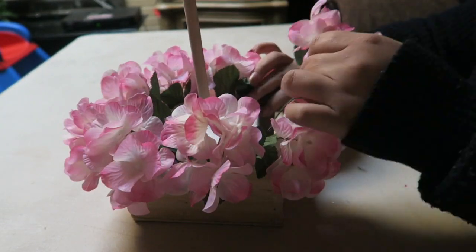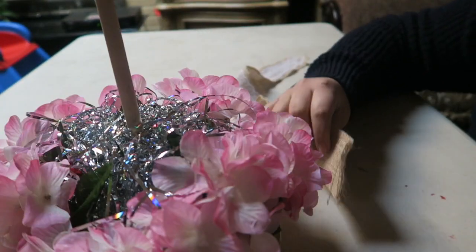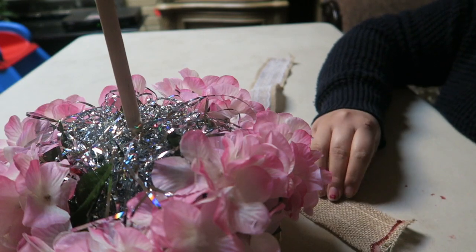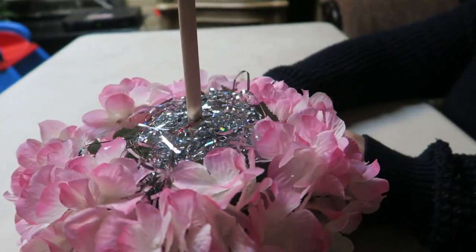Once we have placed our flowers all around, we are going to place our foil shreds in the middle to cover the rest of the foam square. Now we are going to take our ribbon and wrap it around the box.